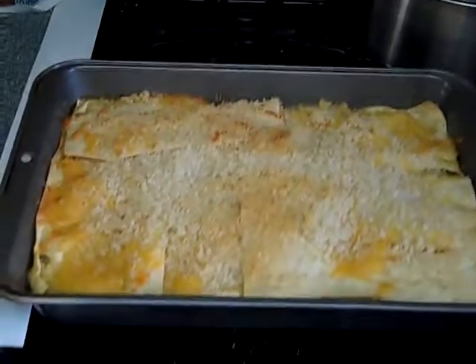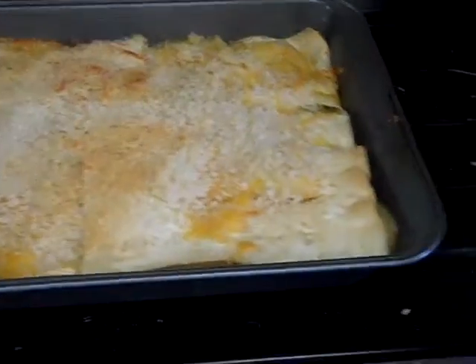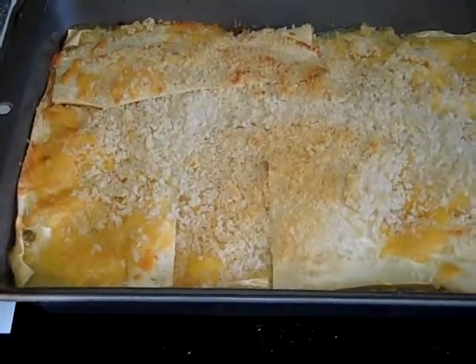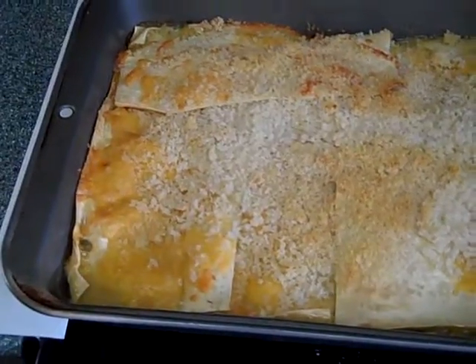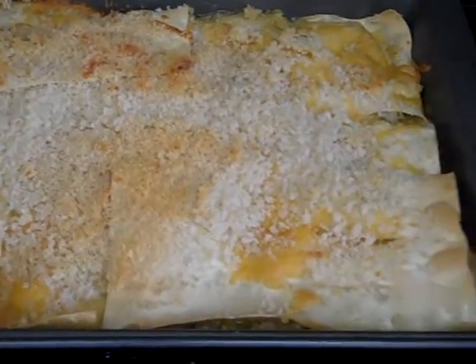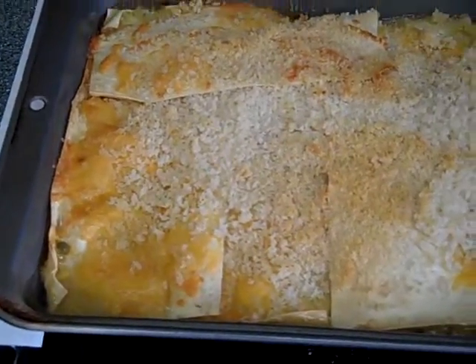After talking with you, Beth, I felt like having some of Mom's tuna casserole myself. So I gathered the stuff I had and looked up a recipe, and here's the result.